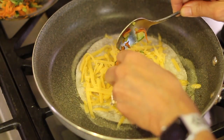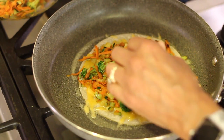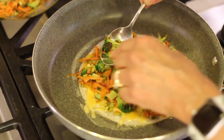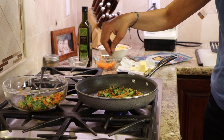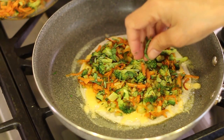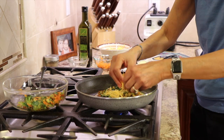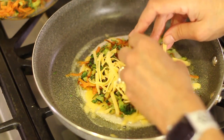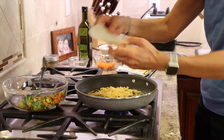We're going to scoop in some veggies and load it up — I like a lot of veggies here. Now we'll add some of that fresh basil and then we'll add some more cheese, and then we'll top it off with our tortilla.